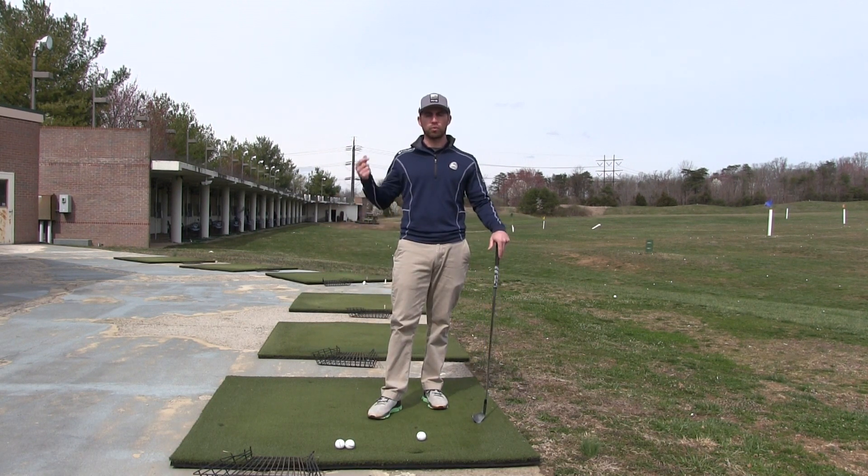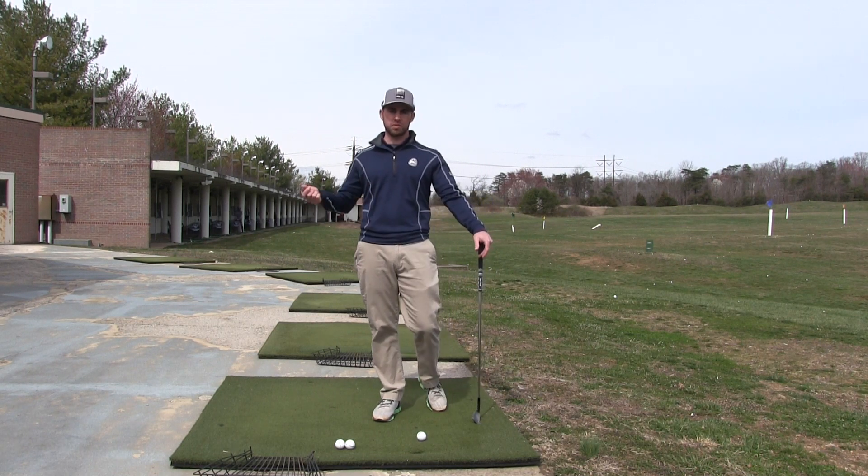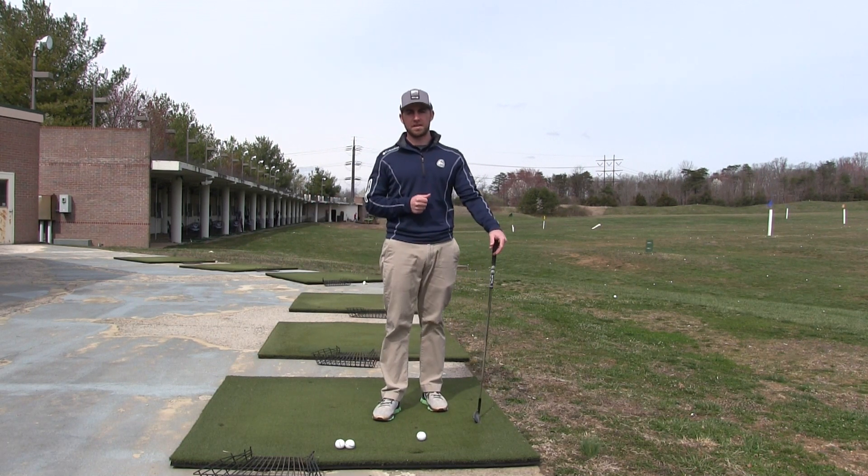I see a lot of people try to swing to parallel no matter what their body type is, no matter what their age is. Not everyone needs to swing to parallel. You'll see some people like kids swing past, you'll see some people as they get older in life swing shorter, and that's because that matches their body type.